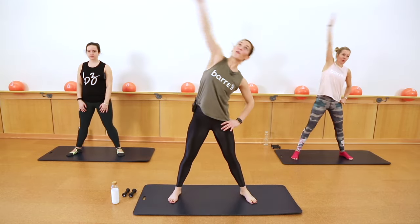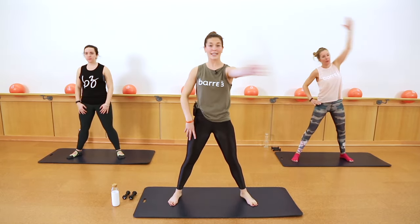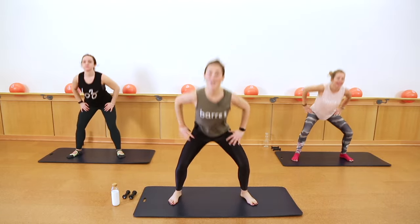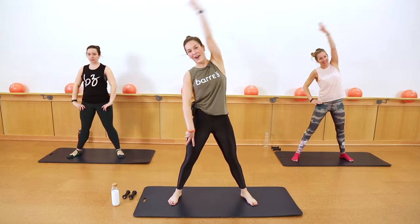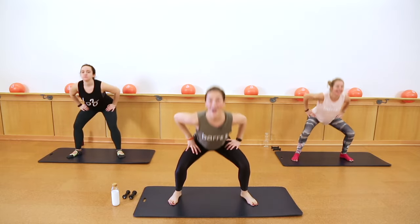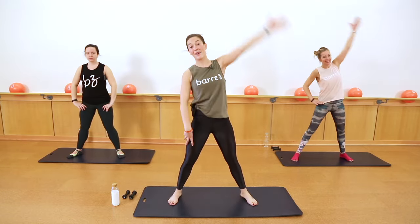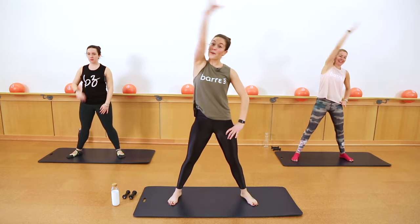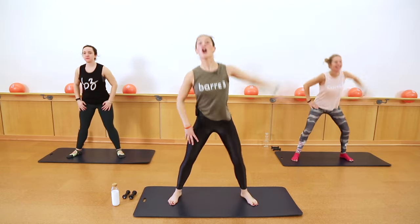Find what feels good in your body today. Our bodies are different every day — so maybe you do this workout once today and once tomorrow, and maybe you take those modifications tomorrow. Drop down, press, reach. We've got eight more here. Keep breathing — we're already sweating here with you. You've got four, three, two.